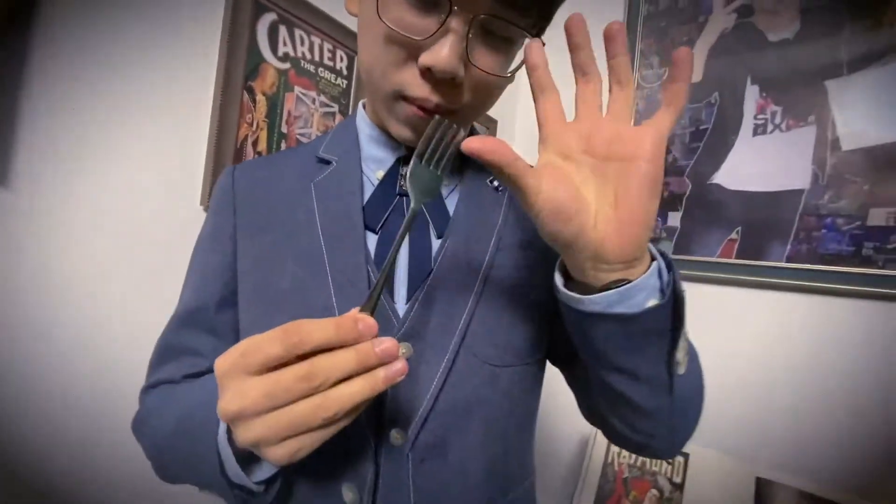Imagine this: you take a spoon and place it in your empty hand. Then, when magic happens, it becomes a fork.